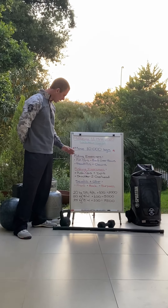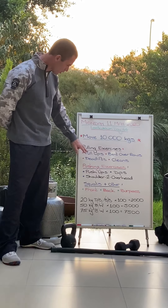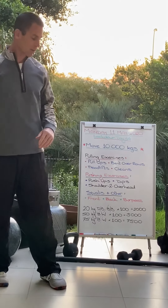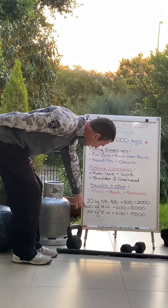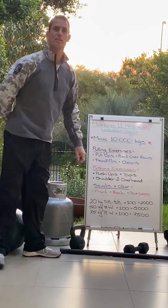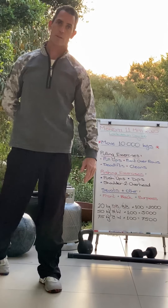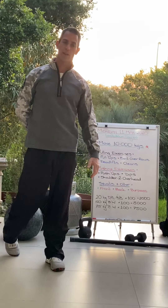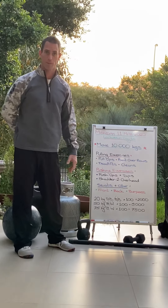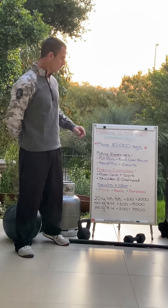Here's how it works: if you choose pull-ups and your body weight is 50 kilos, you need 100 pull-ups at 50 kilos to give you 5,000 kilograms. That means you'll need to do 5,000 kilograms of something else to get the remainder of the 10,000 kilograms.